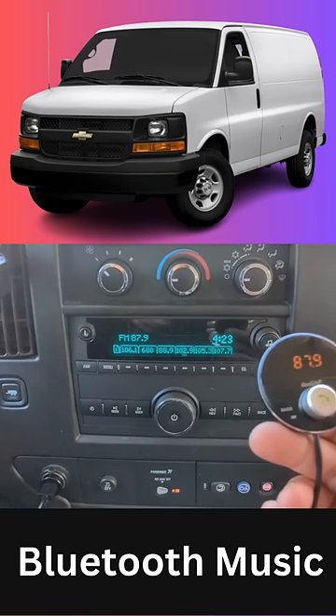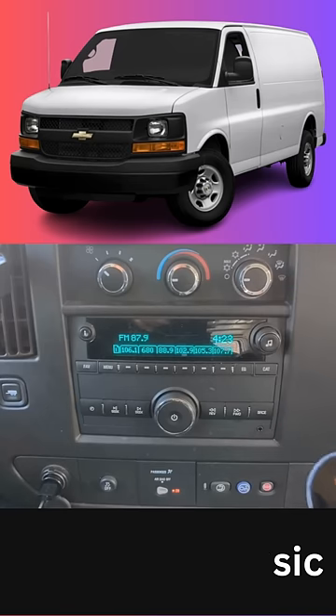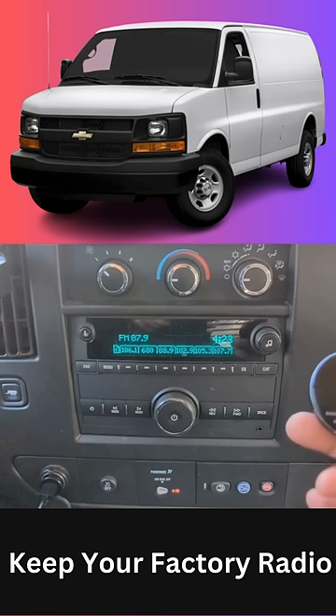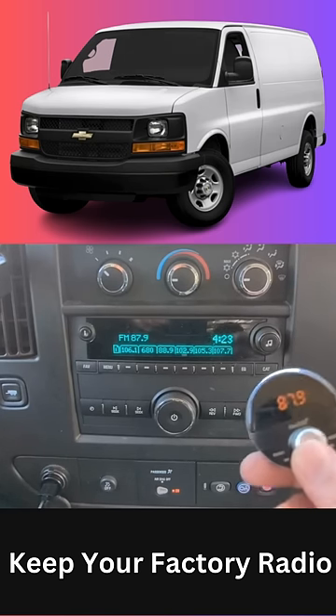That's all you have to do to get your music to play through this factory radio — this Chevrolet Express Van factory radio. Just press this button and you'll be able to hear all your music, podcasts, and news through your car speakers loud and clear, without any hissing or static.